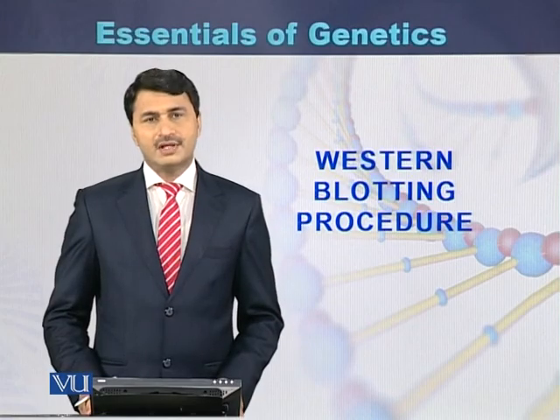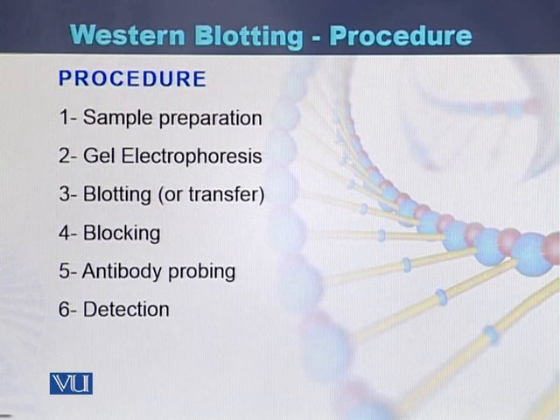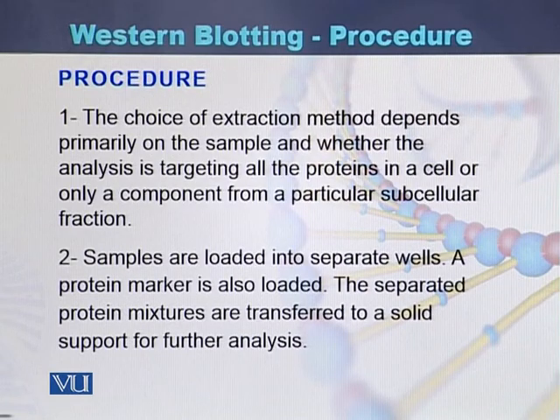Western blotting procedure. This is a procedure of western blotting: first of all sample preparation, then gel electrophoresis, at the third step blotting or transfer, at the fourth stage there is blocking, then antibody probing, and the last step is detection. How is western blotting performed?